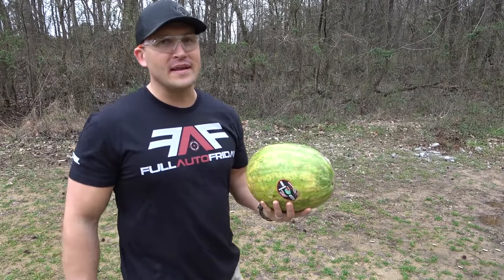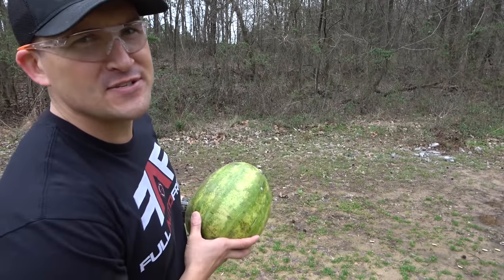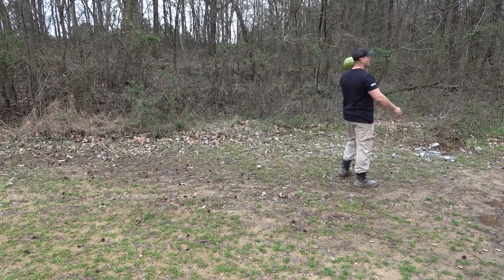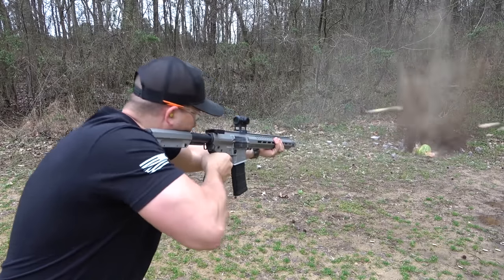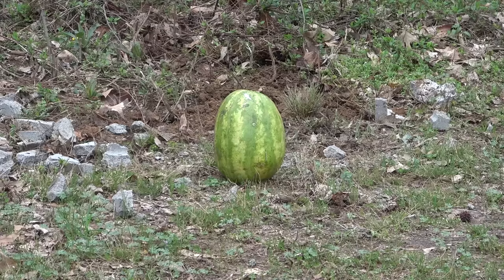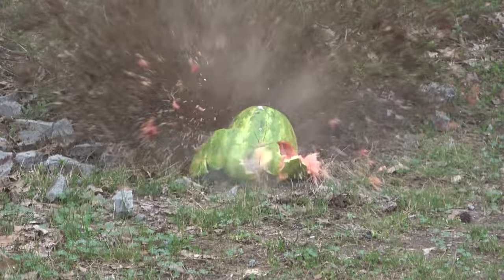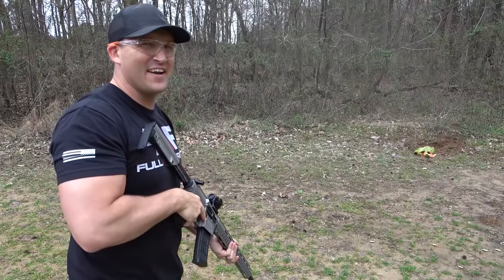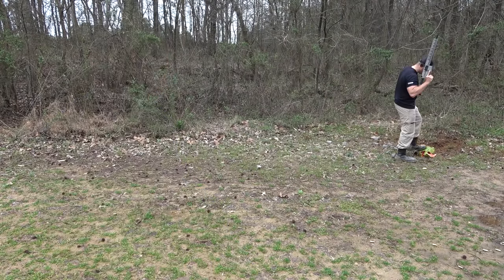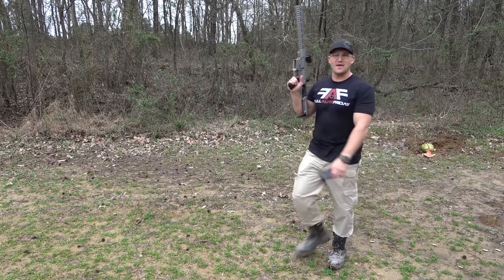So this watermelon here has been sitting in my garage a little too long. It's got some mold on it, so we're going to put it out of its misery. It's watermelon time! I don't think we hit it very many times — looks like we hit it at least three or four times. Fermented watermelon. Gross.